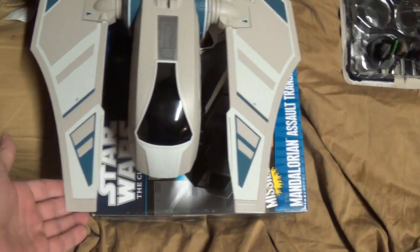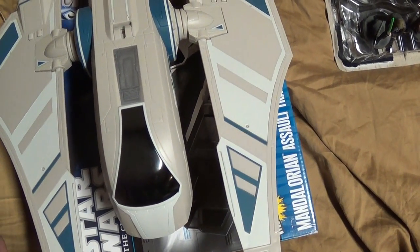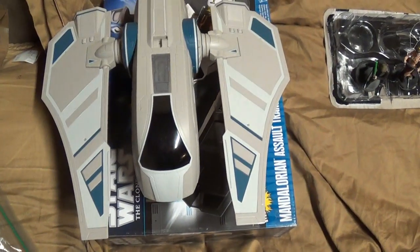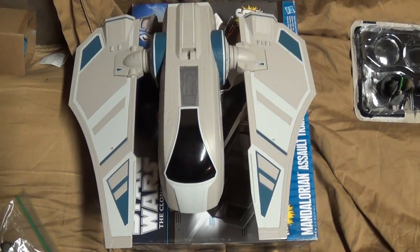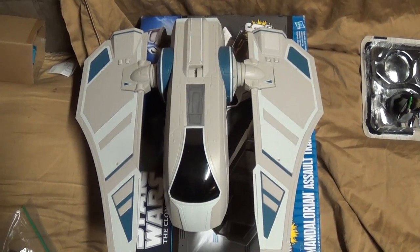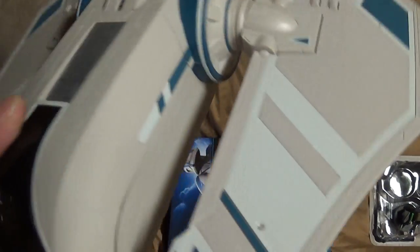The ones with weaponry that held Pre Vizsla and Death Watch came out further and had big long spikes. I have to re-watch the show to confirm, but I believe there was going to be two of these ships, but they only made this one with missiles. So I'm assuming they made this as the complete transport for both scenarios. It's a really nice ship — very light, and I can't think of another ship this size that can hold six figures.